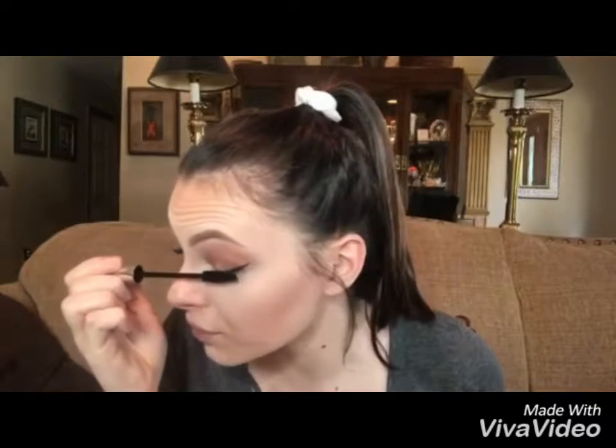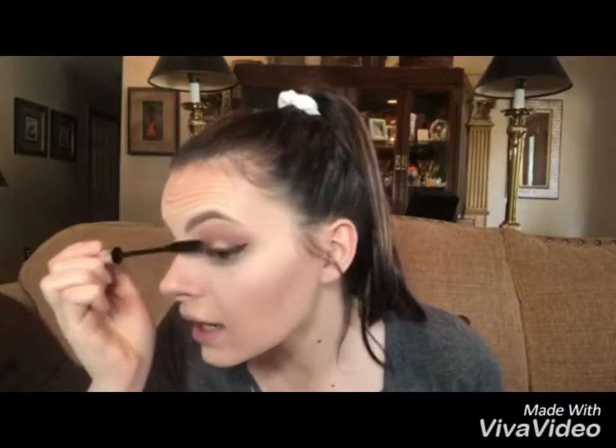What I do is I just shake from the root of my eyelash all the way up. I really only have to do it a few times, but me being extra I usually do it like four or five times just because I want the maximum length and thickness.